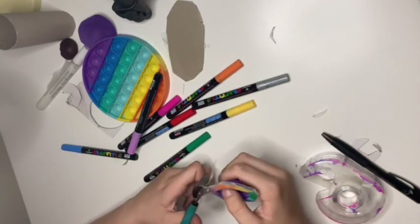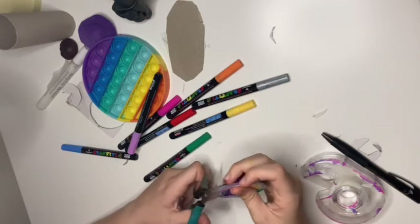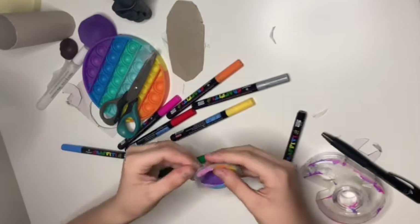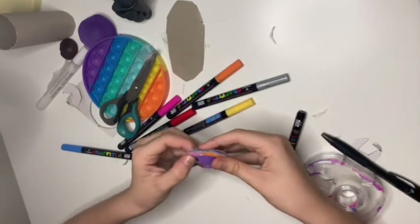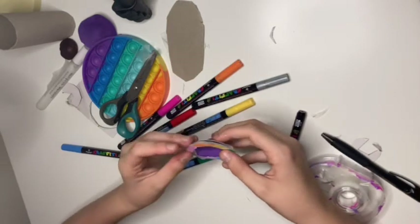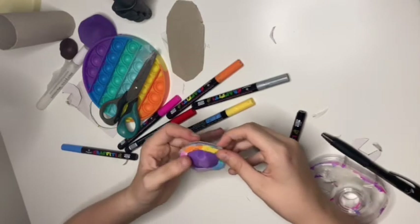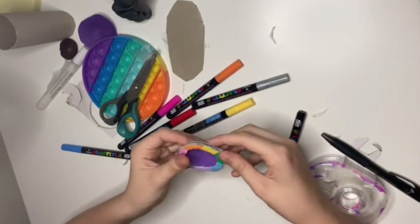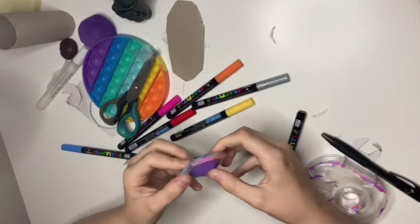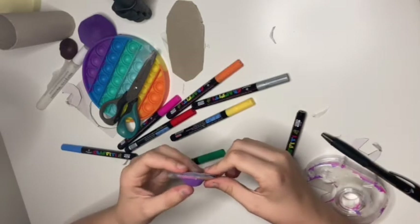I'm probably gonna make this a premiere, that's just what I do. If you're wondering why I haven't posted for two weeks, I've just been busy and haven't had the energy. But I'm back and I'll continue posting — it's weird that I wasn't posting over summer but I'm posting when I go back to school.